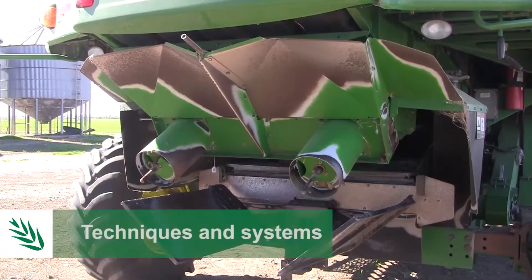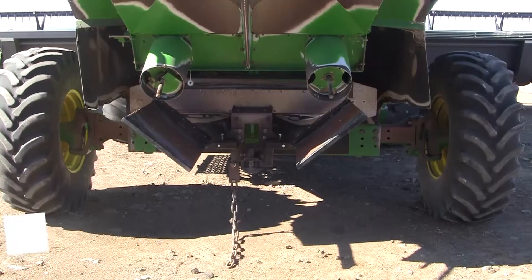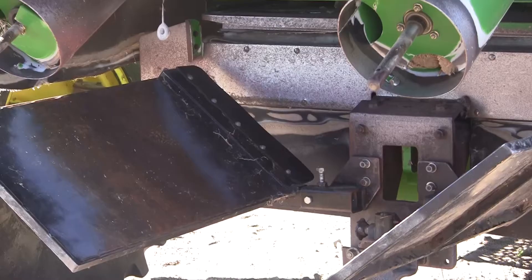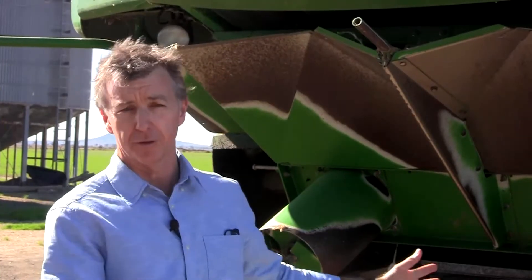There are a number of techniques and systems you can now use to target weed seeds at harvest. They range from something as simple as a shoot on the back of a harvester to something a little bit more sophisticated like a mill system integrated into the rear of the harvester.